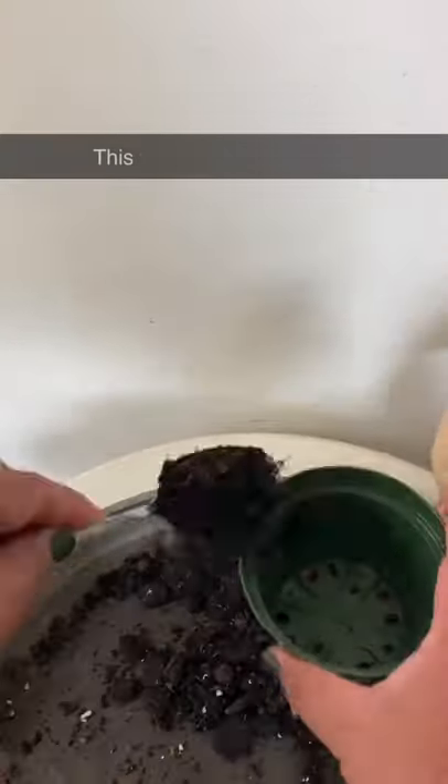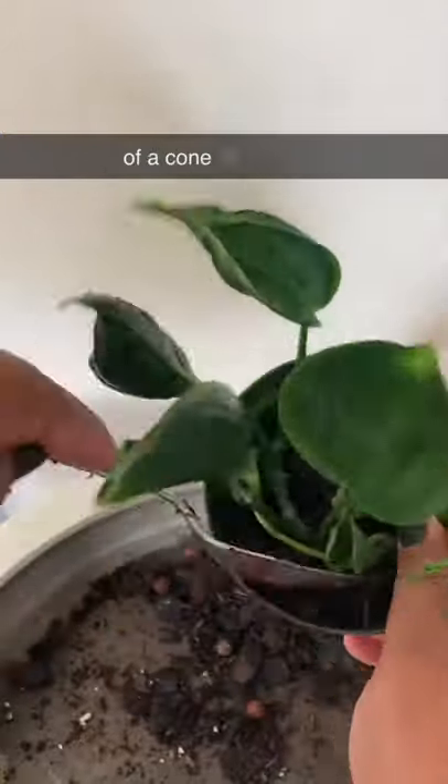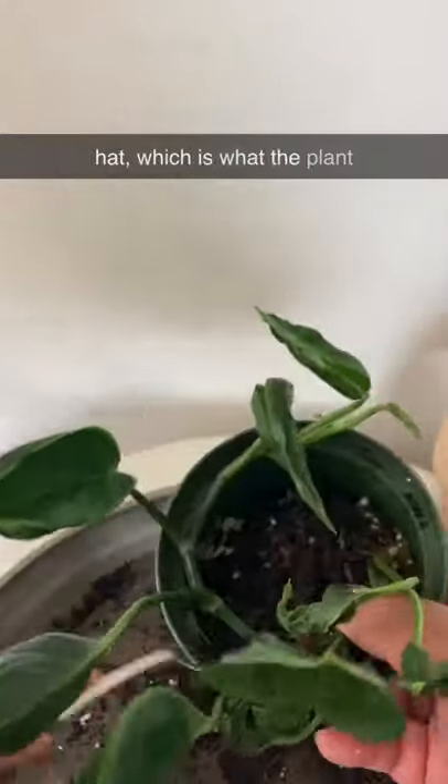This variety of Epipremnum is quite different from most pothos plants that we know. When the leaf matures, it wrinkles back and forms the shape of a cone, or a witch's head, which is what the plant is sometimes commonly called.